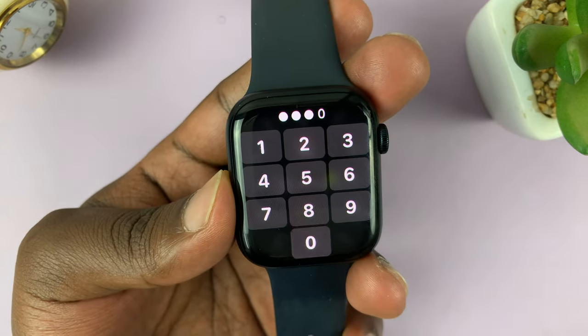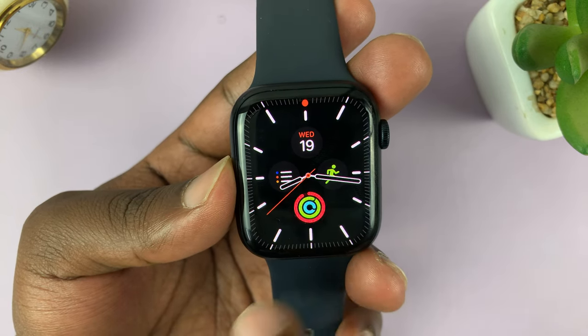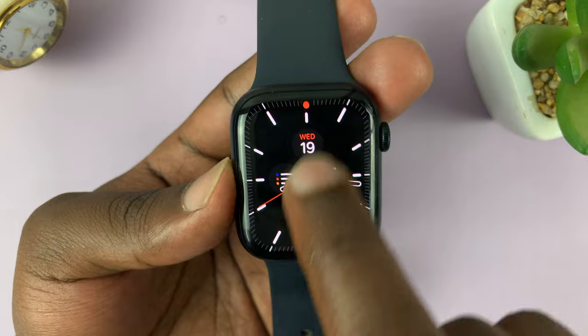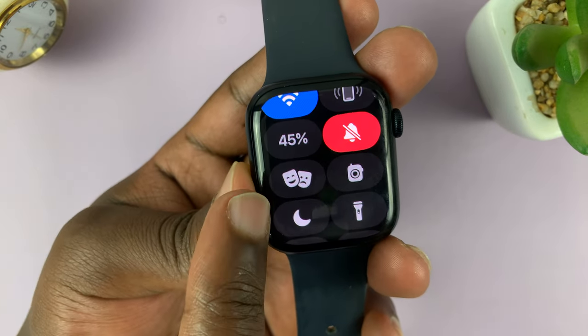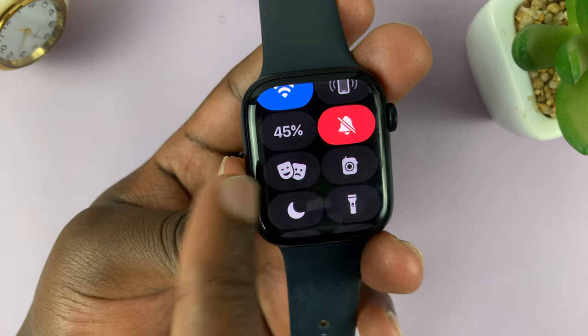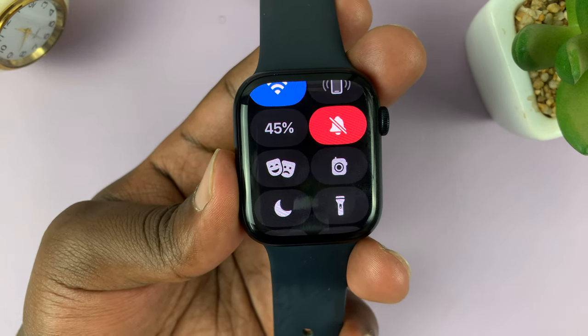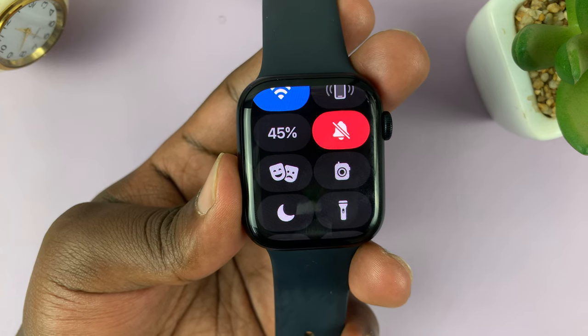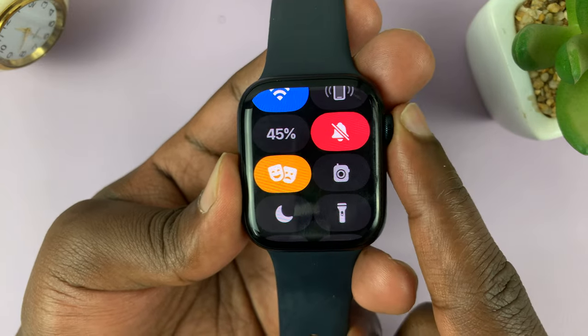What you'll use is a feature that's built into the Apple Watch called Theater Mode. From the watch face, if you swipe up to open the Control Center, you should see this icon here with two masks. That is called Theater Mode, which is basically designed to be used in the theater — so when you go to watch a movie in the theater, you turn that on.